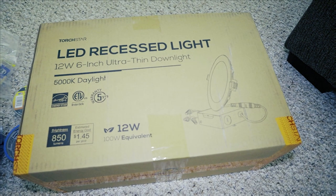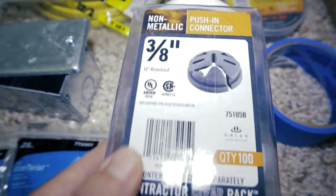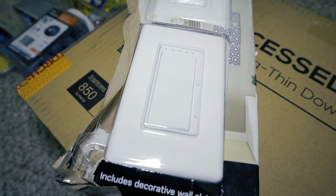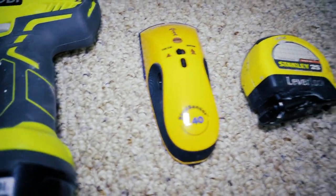You're only going to need a few tools here. You'll need your recessed lights and all of these other products I'll have linked below: push-in connectors, wire nuts, ceiling fan, light switch dimmer, and more. If you didn't catch all that, don't worry — I have it all listed down in the description below.